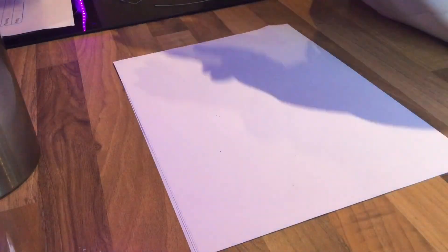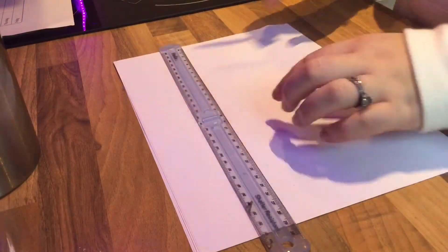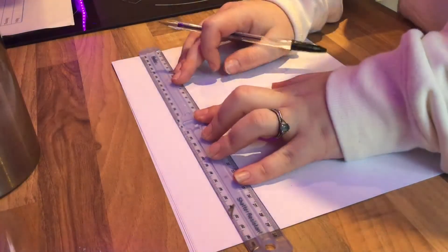On the website you've got a table in order for you to record how much rainfall you've collected. But I'm going to take mine one step further and I'm going to add in estimation.